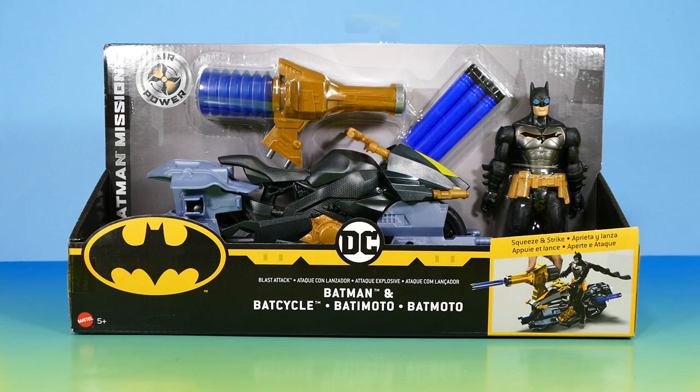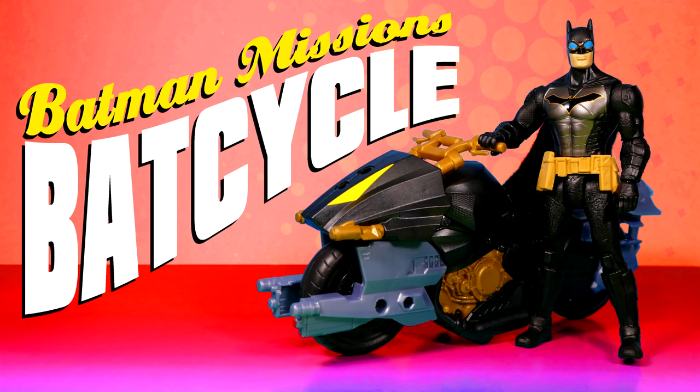Welcome back to my channel and my simple no-frills review of the Batman Missions Blast Attack Batman and Batcycle pack from Mattel.